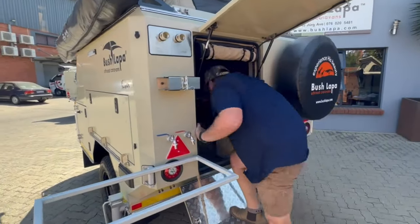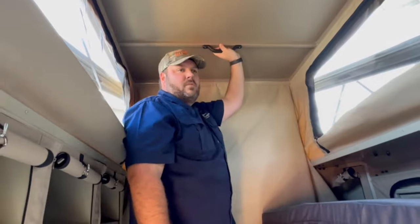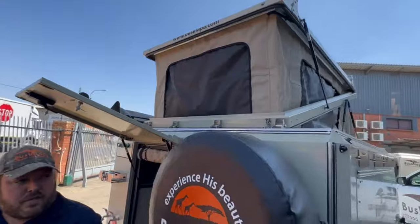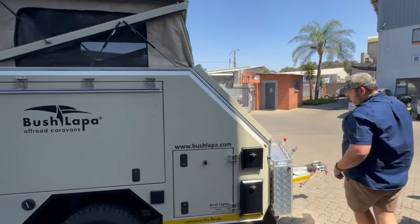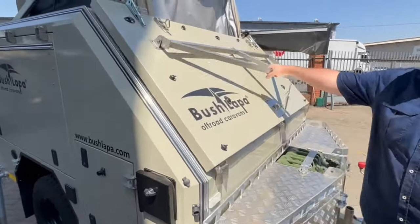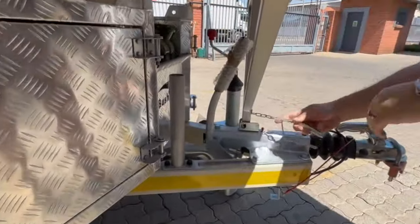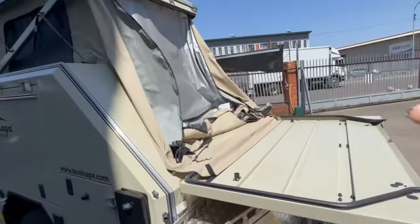Get inside and start on the front — just push up. The gas struts take over and it opens. Then go to the front bed: make sure your handbrake is pushed back and your jockey wheel clamp is turned back. Release the A-frame stabilizer — it slots in there, put your safety pin in place.